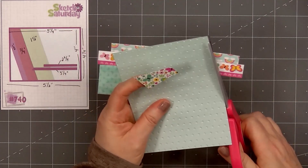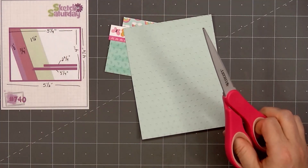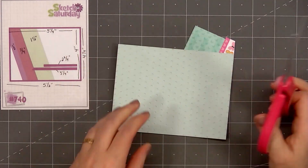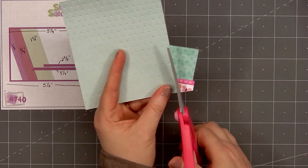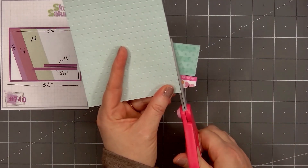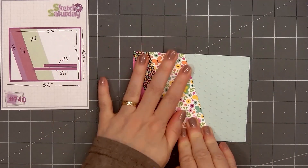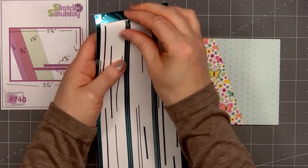The strips are wider than the card. I'll put adhesive on the back, adhere all three strips down, then I'll flip over this panel, use my scissors, and trim off the extra. For a little bit of shine and separation between the three pattern papers,